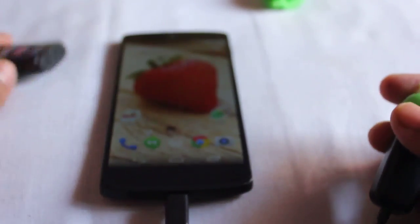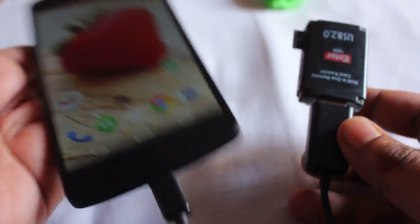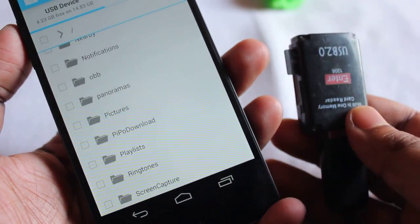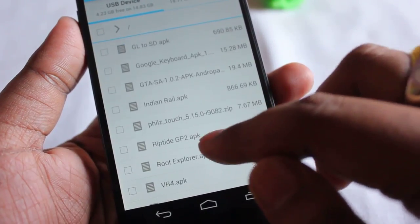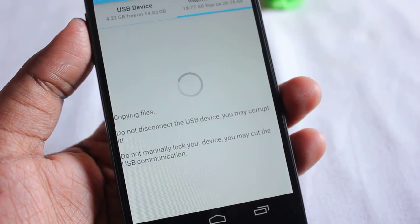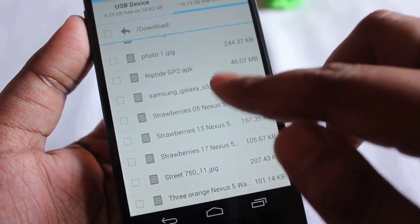Now let me try the card reader. Plugged it in — wow, the card reader is also working just fine! I can also copy files from it, for example copying an APK to the Downloads folder. Done. So the card reader works perfectly as well.